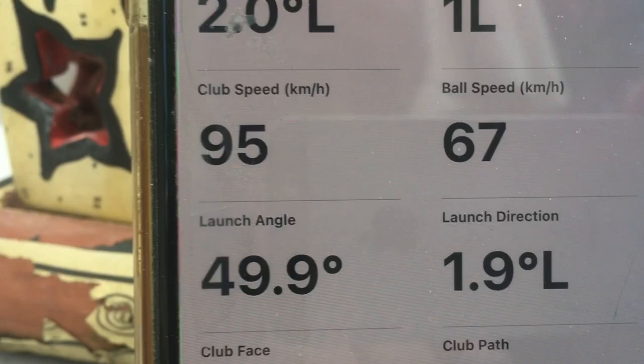This is also interesting: the monitor measures the club head speed and also the ball speed. This being a wiffle ball, the ball speed is a lot slower than the club head speed with my sand wedge, because normally the speed of the ball would be higher than that of the club head.